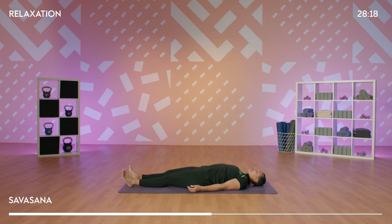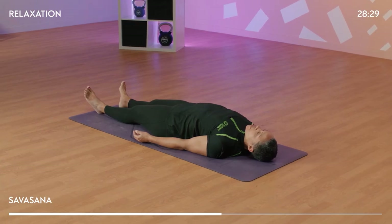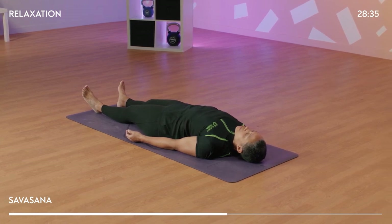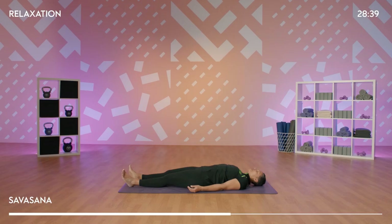Bring your attention back to your breath. We're going to rest here for a few more minutes, noticing the inhales and the exhales, the rise and the fall.